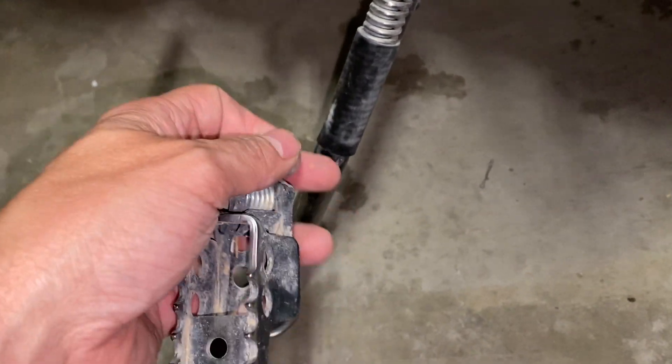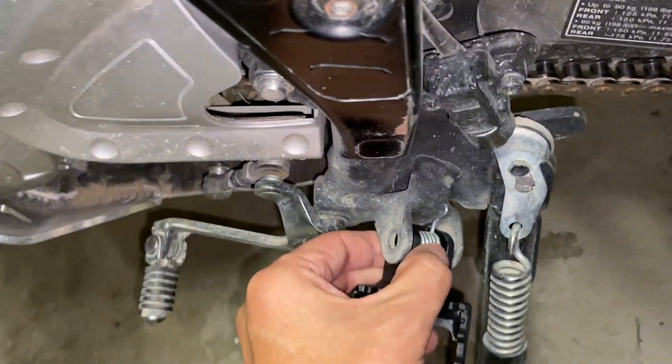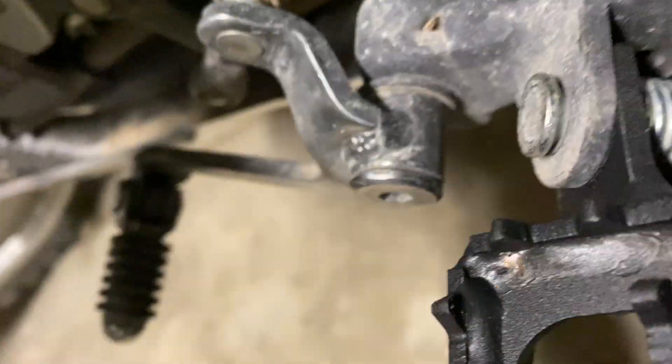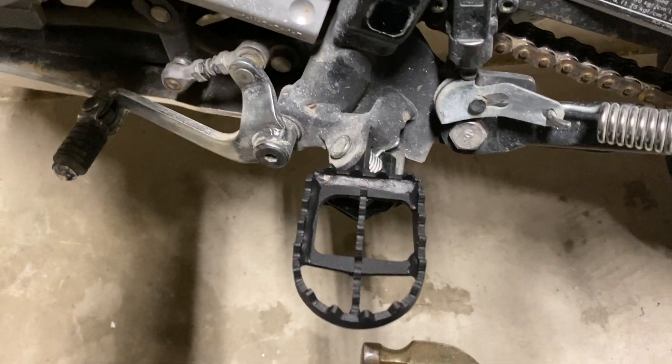I'm going to put it into the other peg. I assume this is going to work the same way — just put that in, put the pin through, and that will be that. That was pretty easy. Put that cotter pin in, bent it, broke off the extra ends, and now I have a nifty new peg. I'm going to do the same on the other side.